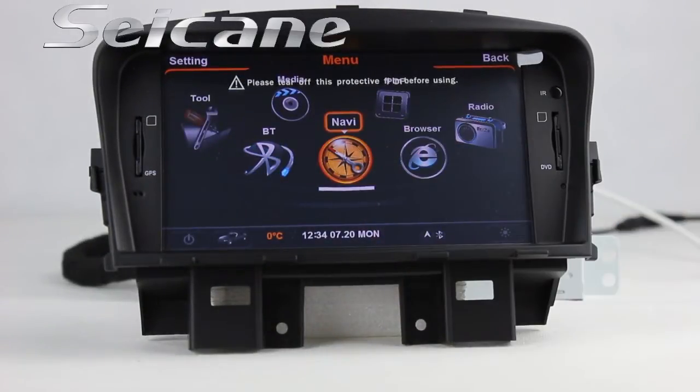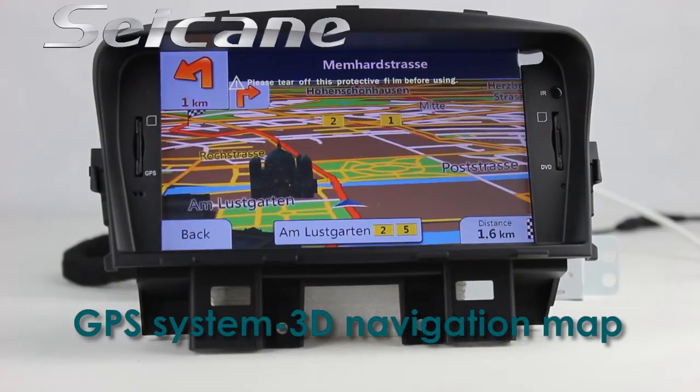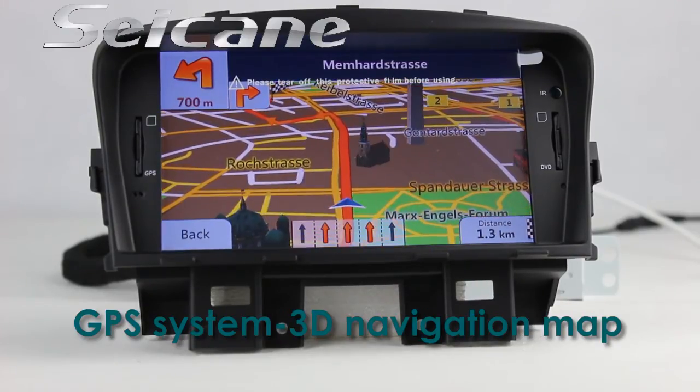Open the GPS system in the main menu. The navigation map will show you detailed route information. It supports 3D maps and voice prompts — you will never get lost with this function.